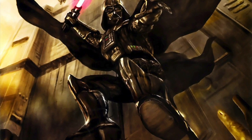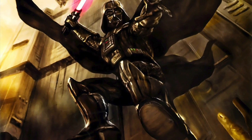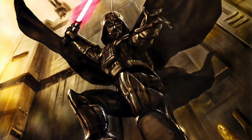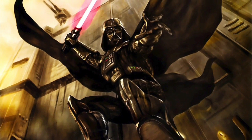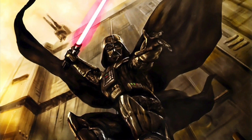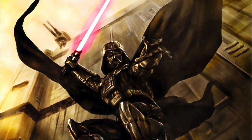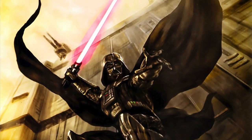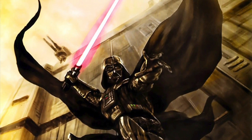Of course, it wouldn't take Vader long to construct a new lightsaber — one with a crimson blade that was better suited to his new Sith persona. But Darth Vader's new lightsaber following the events of Revenge of the Sith, as it now appears in canon, is different than it was in Legends, both in how Vader ultimately constructed the lightsaber and in the inner workings of the saber itself.